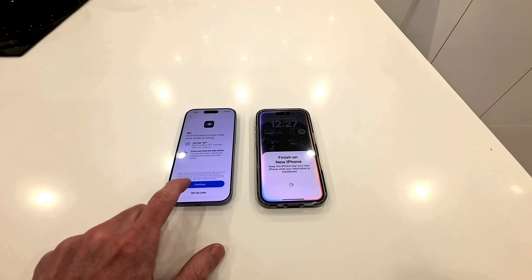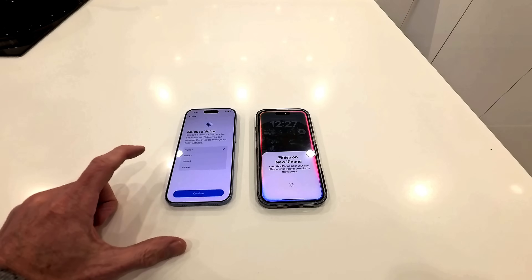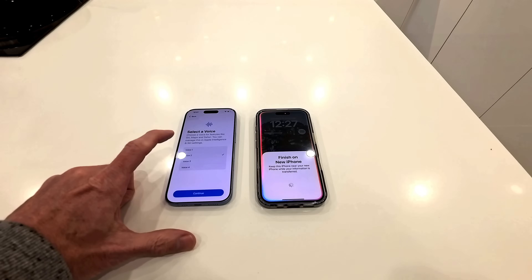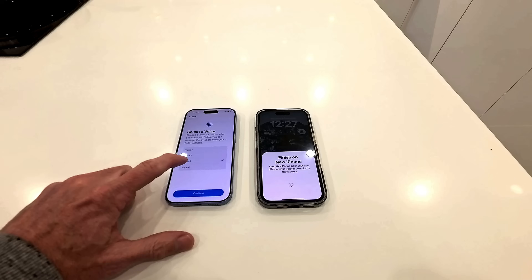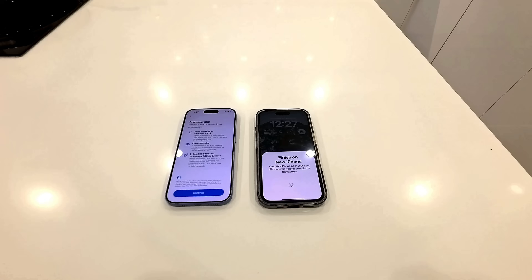Siri — just say Siri. Continue. Select the voice — let's hear the voices. The colors of the sky fade with the setting. I like number one, I'll have number one, thank you. Emergency SOS — phone is ready in an emergency.